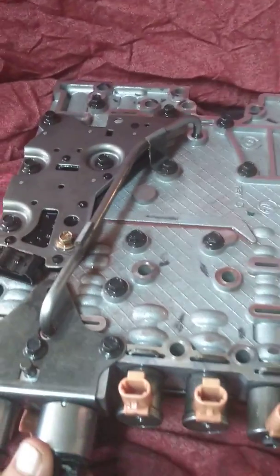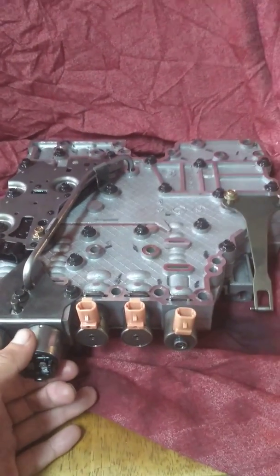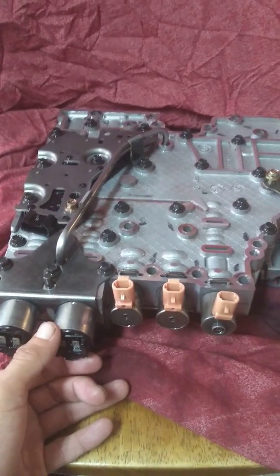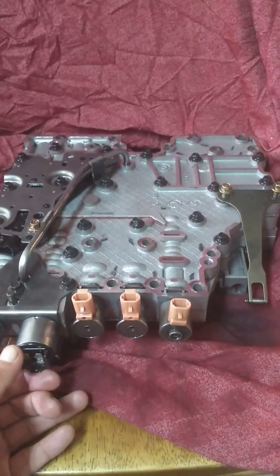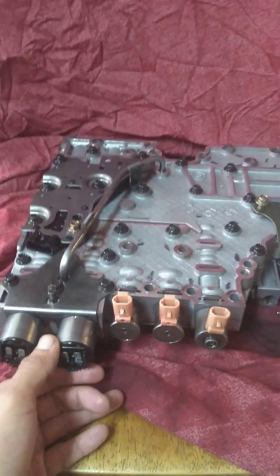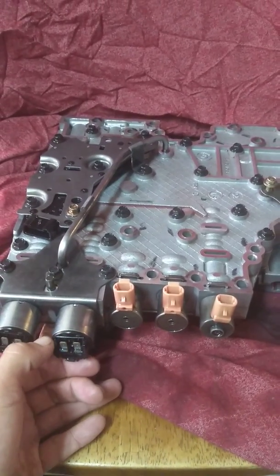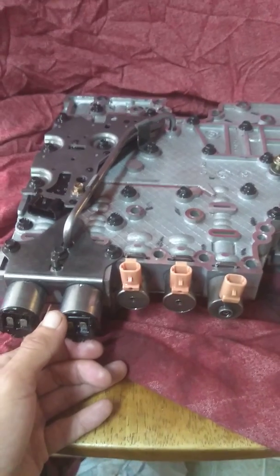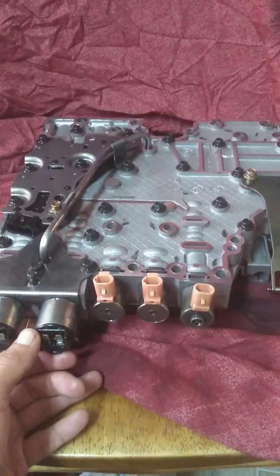Now I've got this all back together and I'm going to go ahead and put it back in the truck. I didn't really see anything bad on it, so we'll see what's going on. I'm pretty sure I have an electrical problem and it's nothing to do with these solenoids. But if you have any questions, go ahead and comment and we'll go from there.